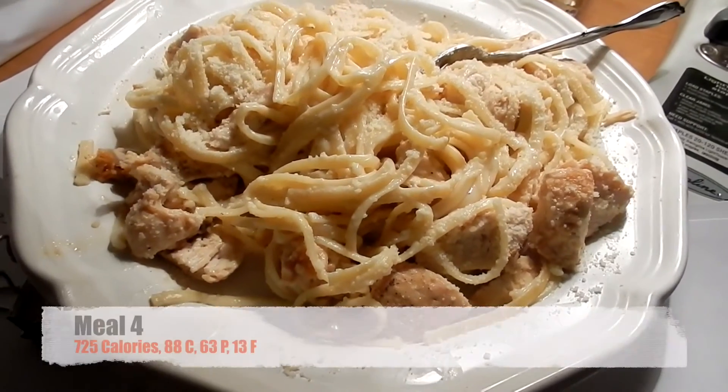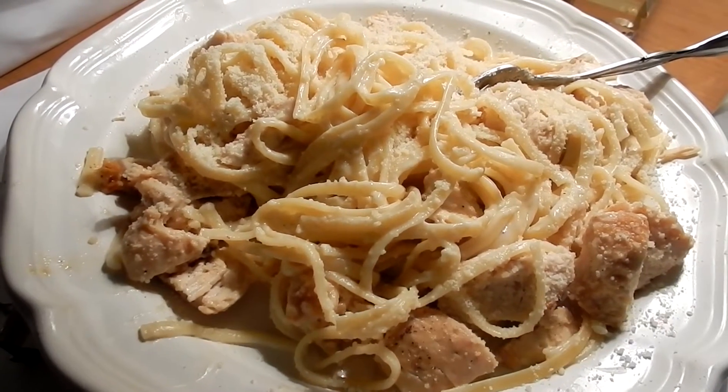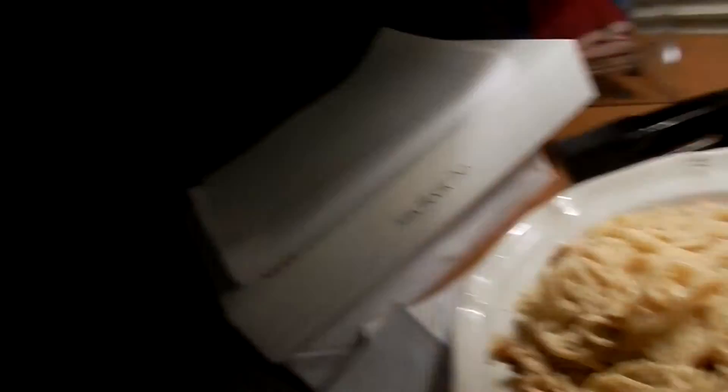Time for meal number four — making some pasta with chicken breast. I have this every day; I've showed you guys this recipe the past couple videos. Six ounces of chicken with two servings of fettuccine pasta, two servings of parmesan cheese, and a little bit of alfredo sauce. As I've mentioned in earlier videos, this is a staple in my diet. It's delicious with good macros.